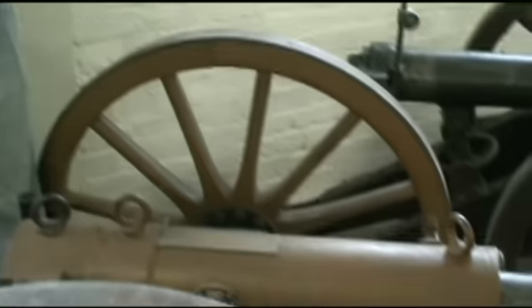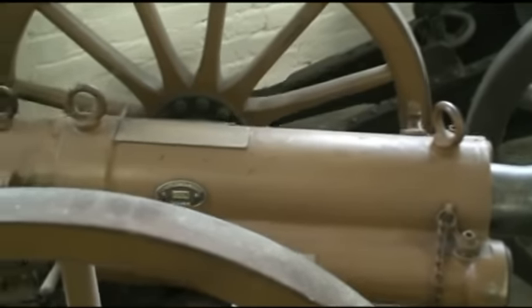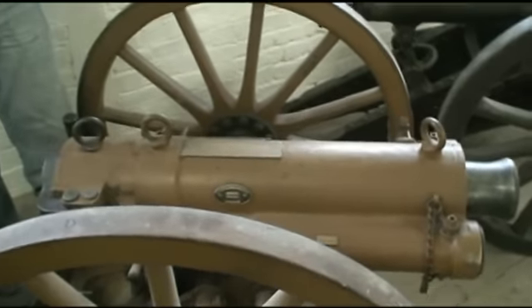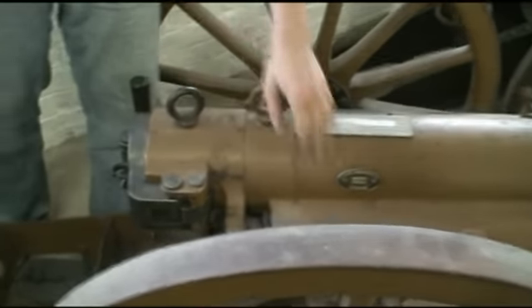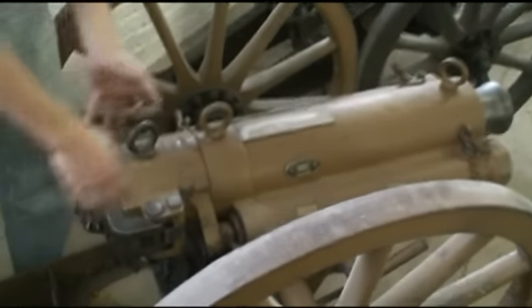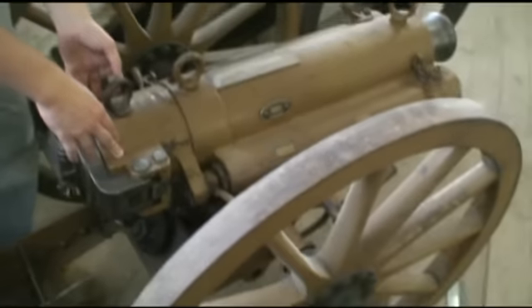We have here a Vickers Sons & Maxim 75mm mountain howitzer. This one, unlike the previous guns, has a recoil mechanism. So the whole barrel and breech reciprocate back under recoil when the gun fires.